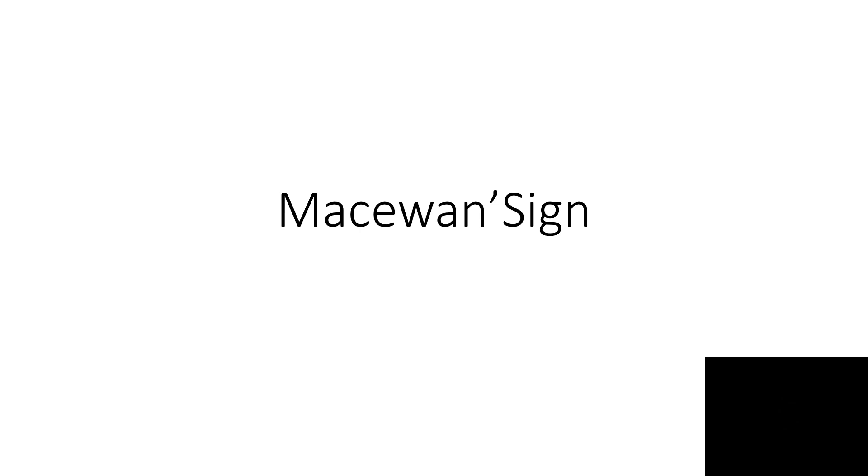Hello everyone, welcome back to my YouTube channel. Today we will discuss Macuwen's sign. If you are new to my channel, please hit the subscribe button to get new notifications. Let's start the video.